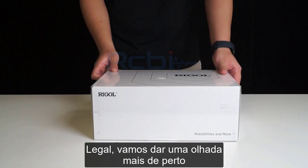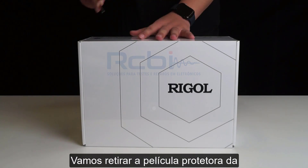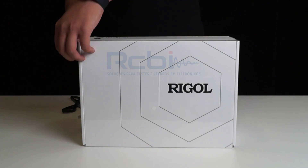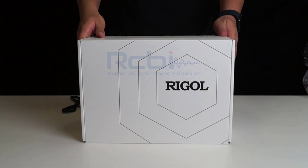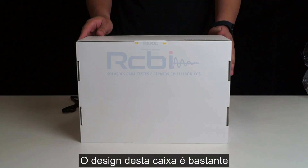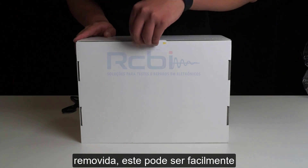Alright, let's take a closer look at what this oscilloscope looks like. Now we are going to unbox it. Let's peel off the protective film from the outer packaging. The sealing design of this box is quite convenient — unlike regular tape that needs to be slowly peeled off, this one can be easily torn open with a pull.